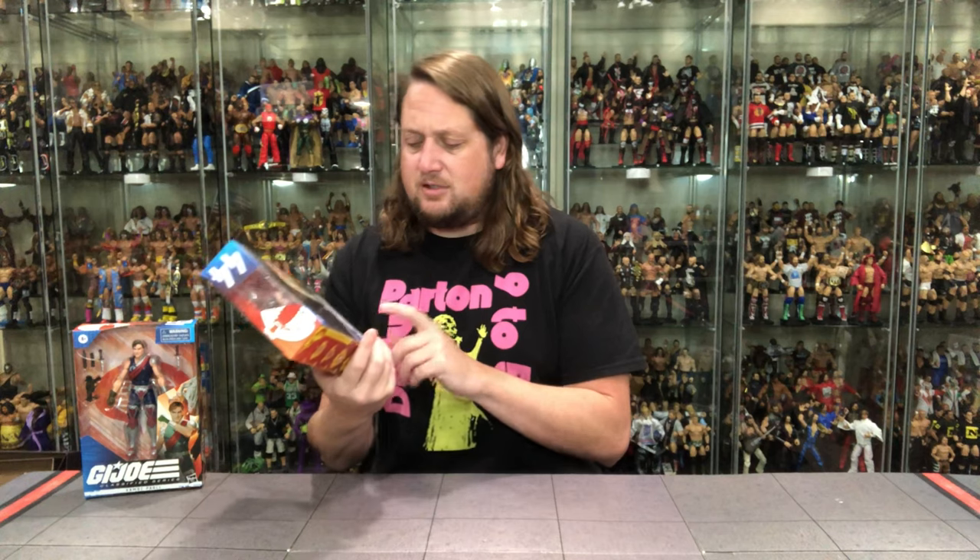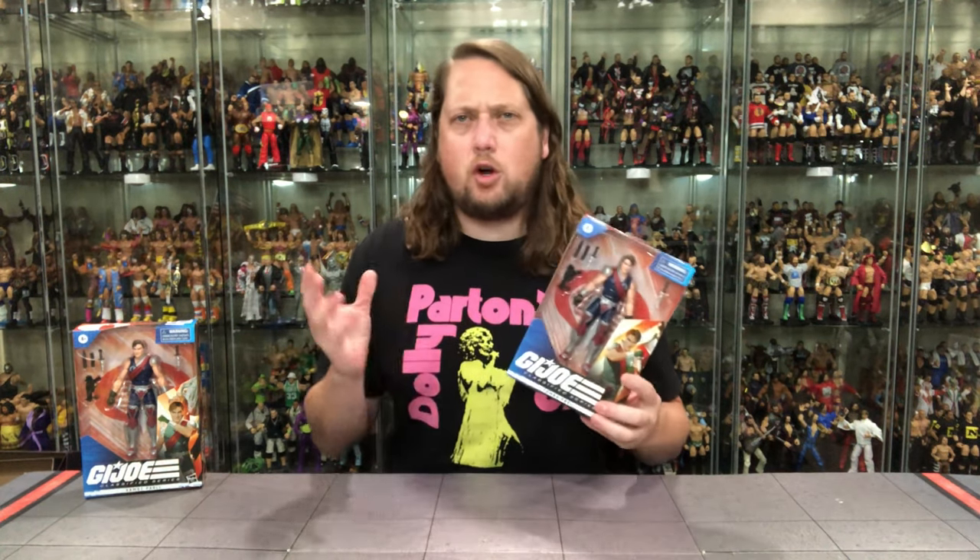We're going to take a look at the packaging, talk about it, unbox it, and see where it goes from there. I'm going to show both packages off, take it offline, get both these guys out of the package, and then we'll be back talking all things about these two. Let's kick it off here with number 44 — I guess we'll go in order, and I believe that's Tomax. Yes, it is.